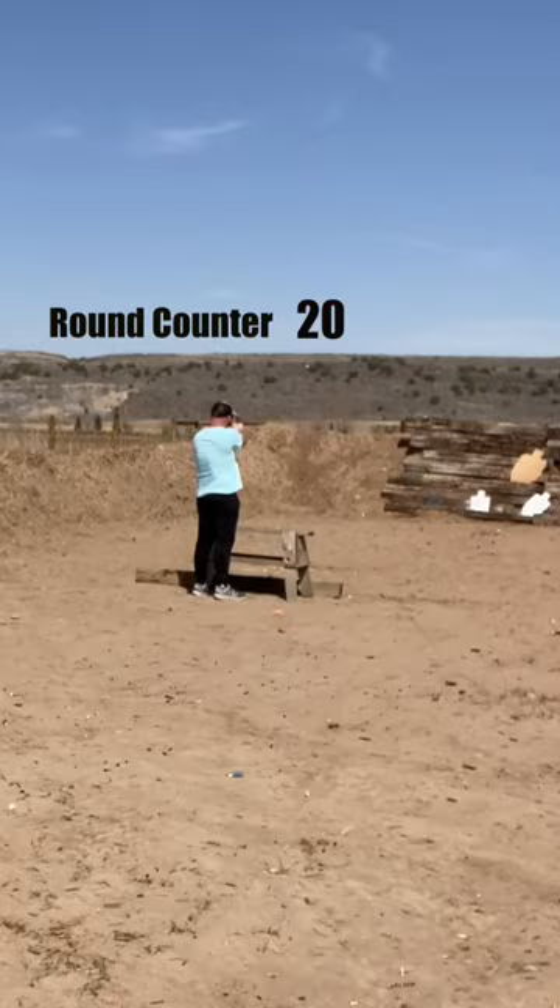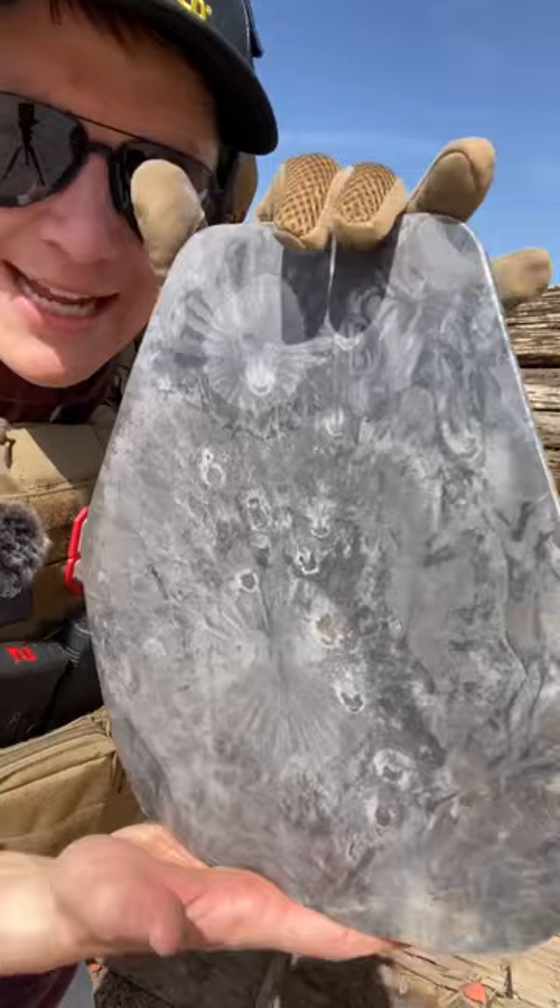After a hundred rounds, let's go look at this body armor. This thing got shredded out of its spall coating, but absolutely no dents. We're going to keep shooting it.